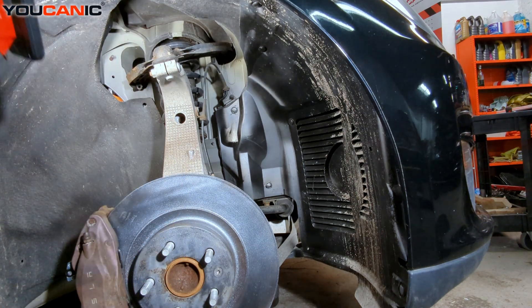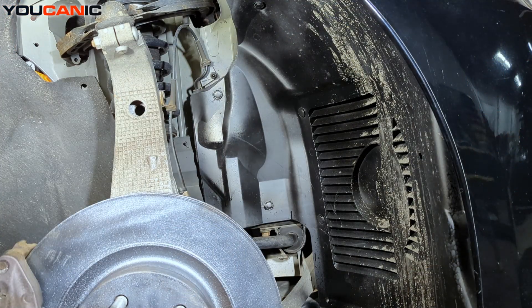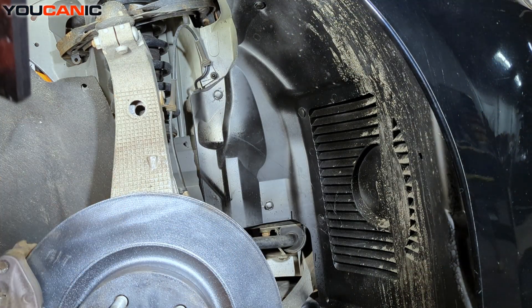This is the front right tire. The left tire you do the same. To start with, you'll want to raise the vehicle, support it on jack stands, and remove the front tire.